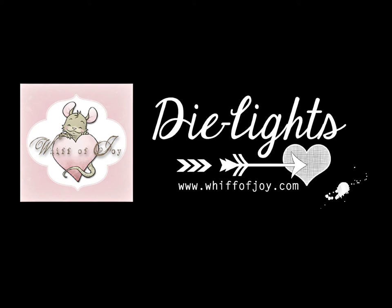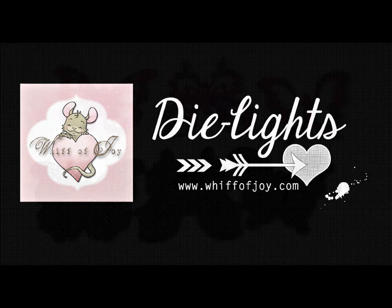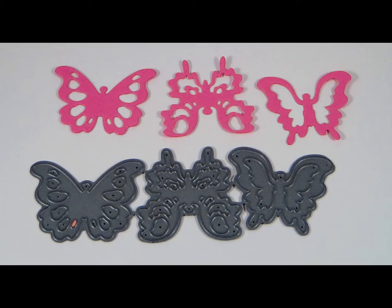Hi, welcome to Whiff of Joy Stamps presentation of our Die Lights collection. I will be showing you today our Cute Butterfly Trio. Here you see the Cute Butterfly Trio die and a cutout from the die.